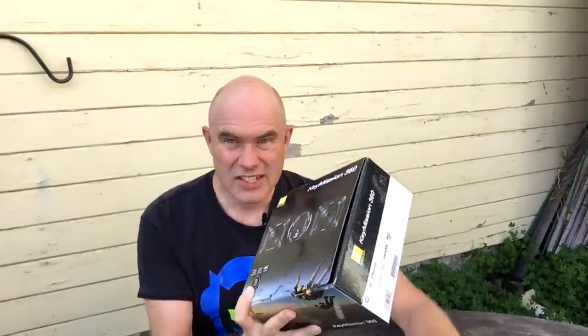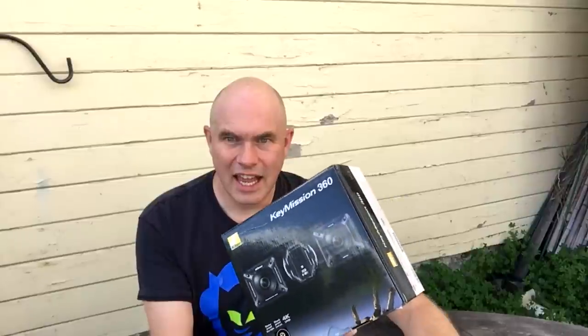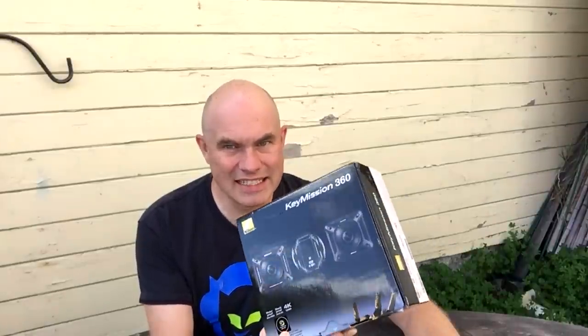So when Nikon said they were releasing a 360 camera, I was really interested. I'm a big fan of Nikon — I've had several of their DSLRs. And this is the Nikon Key Mission 360. I ordered this as soon as I heard it was going to be available, and I've messed around with it.